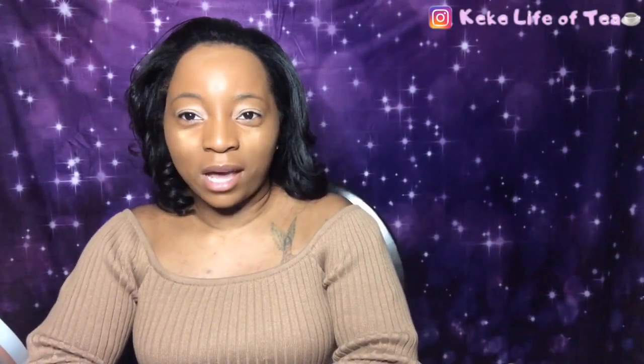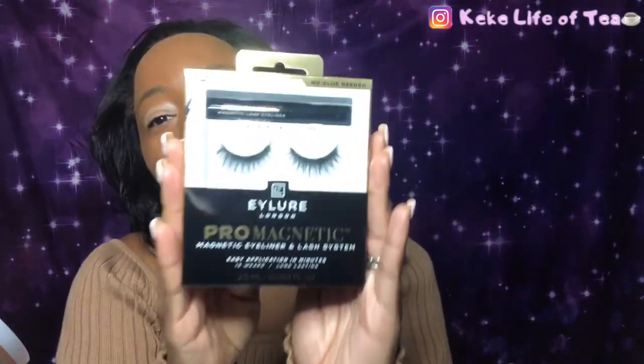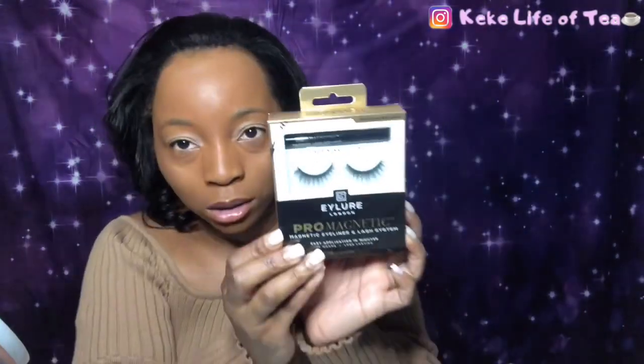Hey YouTube, thank you for tuning in to yet another video for Kiki Life of Tea. Today we're going to be talking about magnetic lashes. I have a hard time putting on lashes with glue — I tried it a thousand times and it just doesn't work for me. Either the glue is not dry or I just can't get it on my lash line right. So I came across the magnetic lashes, and it's by iLure London Pro Magnetic.